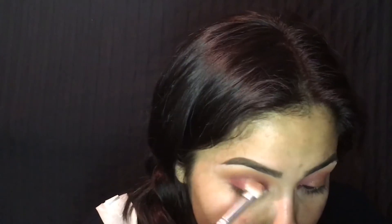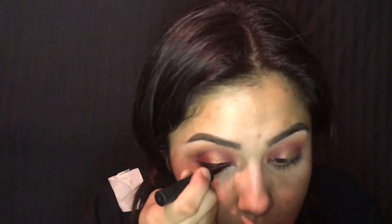And blend it out. Then use another blending brush that you used for the reds and go ahead and blend it out and make it nice and smooth.